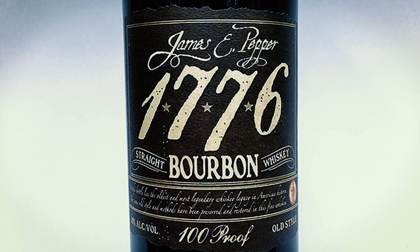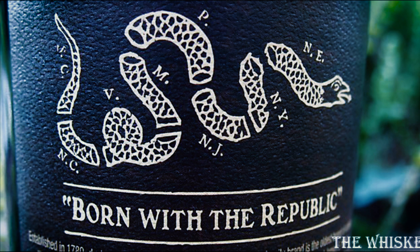The presentation on this bottle is just okay. I don't hate it, I don't love it. But I do like that it's a little bit old fashioned — it doesn't have too much going on. It just says James E. Pepper 1776 on the bottle, straight bourbon whiskey, 100 proof, unfiltered. On the back it's got an illustration of a snake with 'Born with the Republic.' The presentation is just average for me — we're going to give it a 0.5.